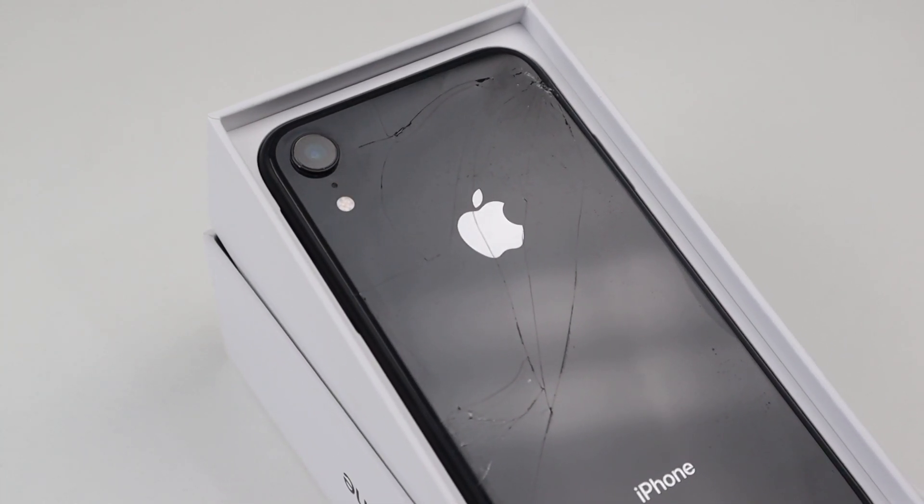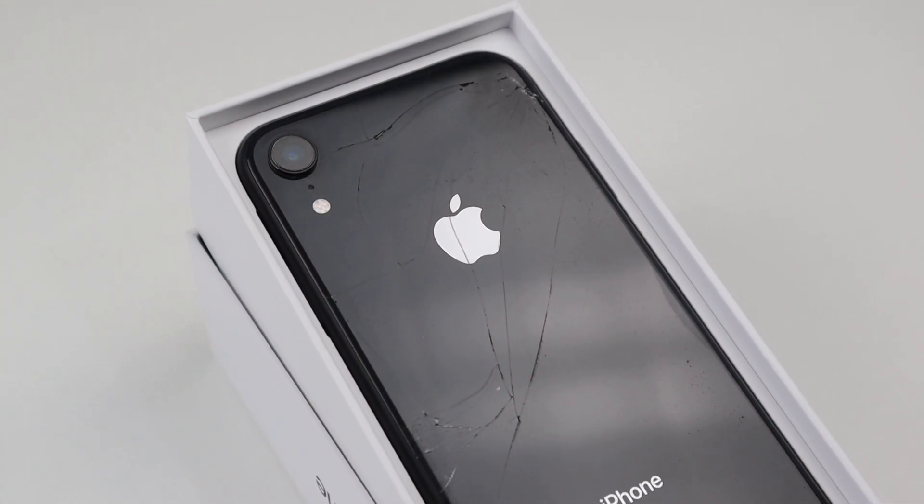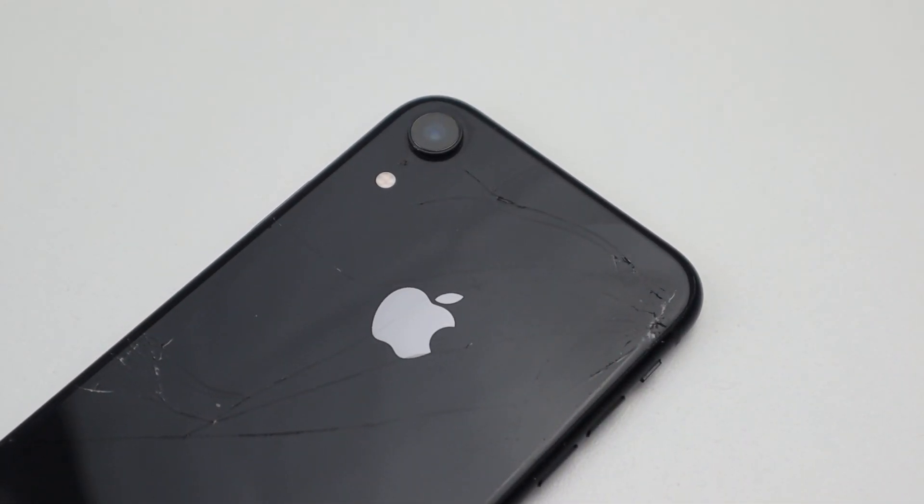Hi guys, welcome back to another Hugh Jeffries video. In this video, we're going to be repairing this iPhone XR with a cracked back.